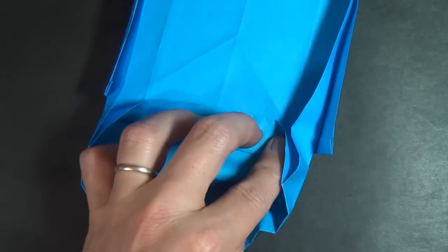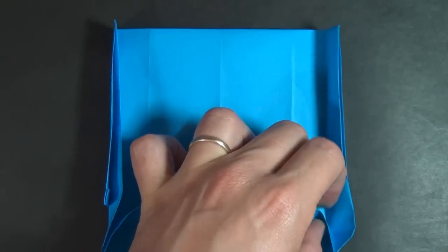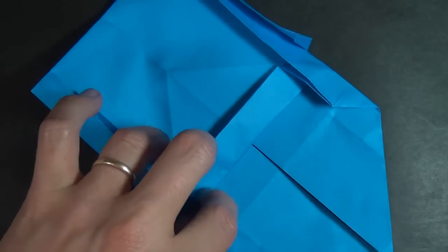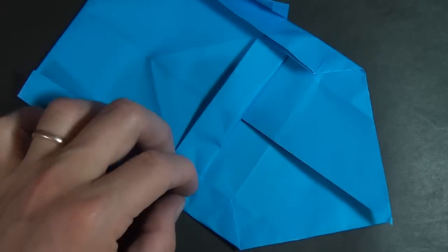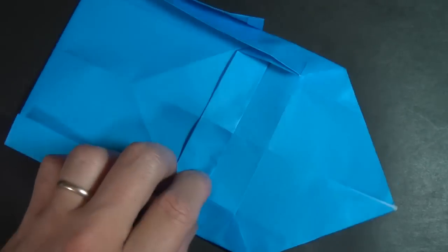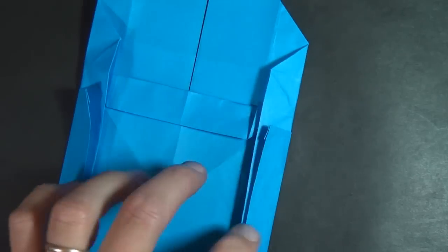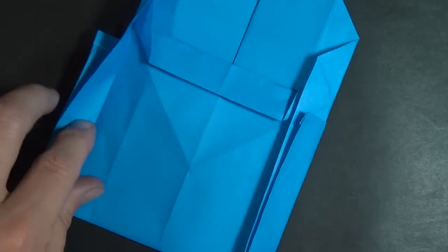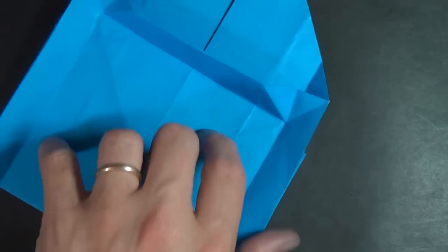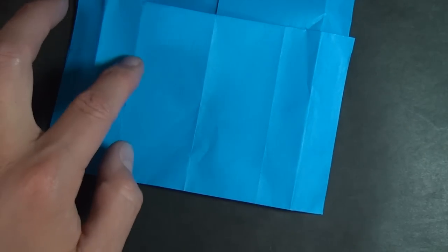Squash it down just like that, and crease well. Now we're going to sort of unfold here, unfold here, and unfold this too. Turn over.